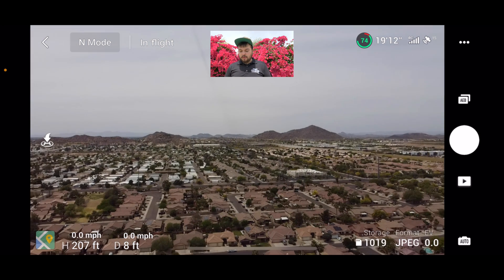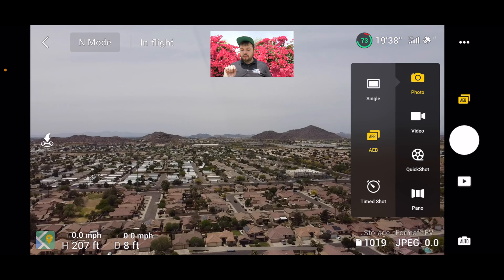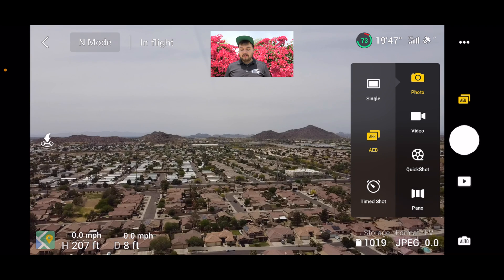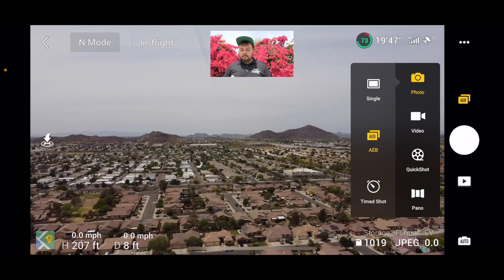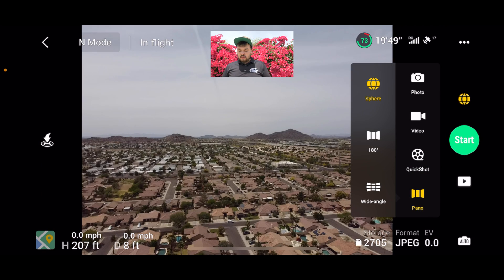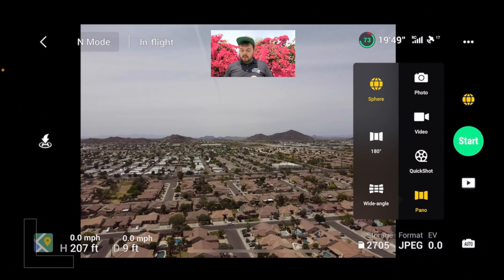First thing is first, we're going to hit the photo mode. In here we're going to go to the little selection that says AEB — for you it might say Single — and we're actually going to hit Pano. In Pano, as you can see, there are three options: Sphere, 180 degrees, and Wide Angle.